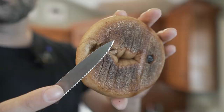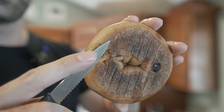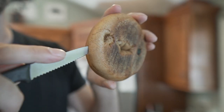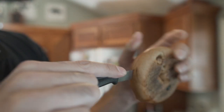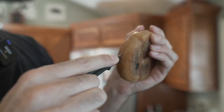My absolute favorite thing to do with this knife is cut bagels. The pointed tip is really great for cutting into bagels — and you're probably wondering who buys bagels that aren't pre-cut. Well, apparently I do. I'm also going to tell you about the knife my father uses and how it compares to this one.